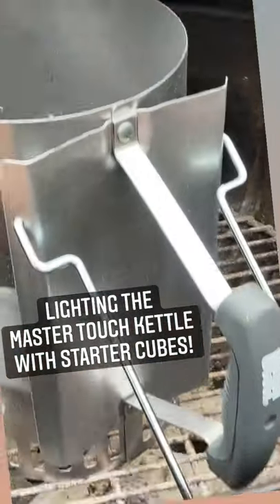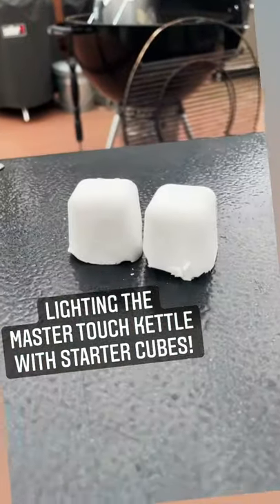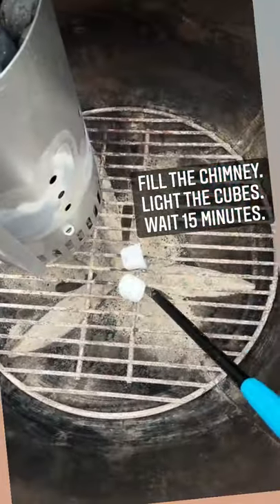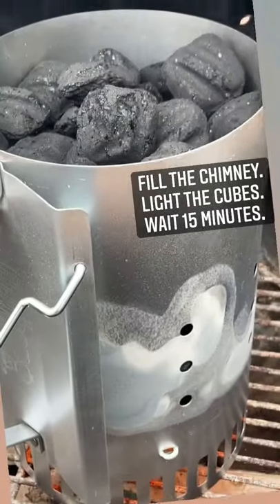My favorite way to start my Weber Master Touch is with my Rapid Fire Chimney Starter and my starter cubes. Fill the chimney all the way to the top with briquettes, place the cubes on the fuel grate and light. Then place the chimney back over the cubes — they're going to burn for about 15 minutes.